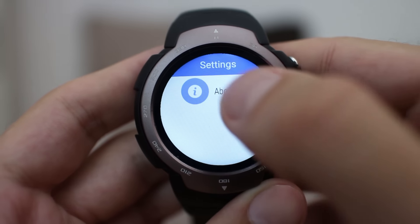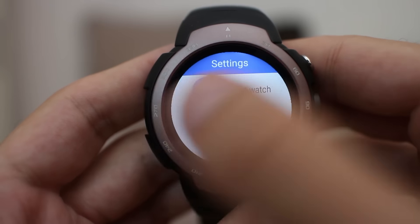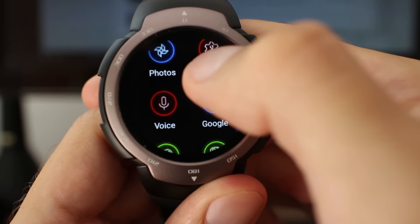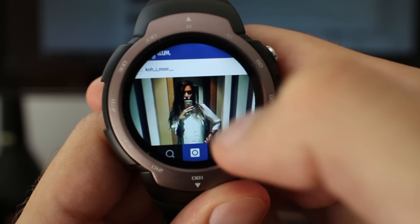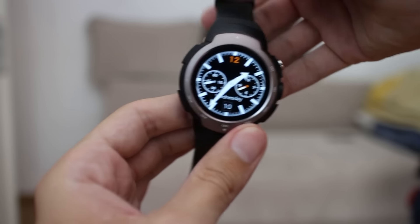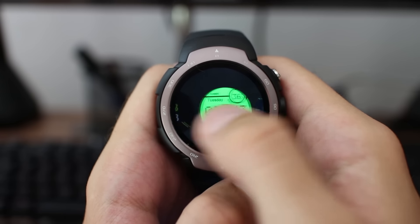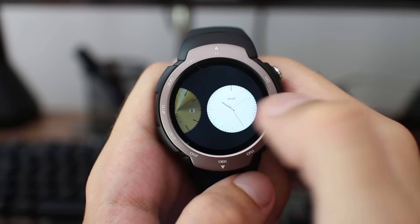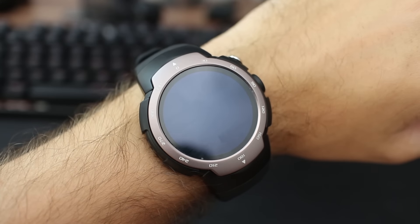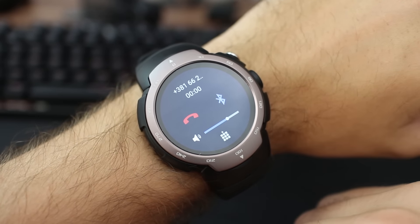One of the key interesting things about Zeblaze Blitz is the Android experience. Having a complete Android system on your wrist is a really good thing. The flexibility you get is outstanding and the Play Store offers an immense number of applications for download. You can also put custom clock faces which by default can be done. However, I noticed a few downsides — this is not Android Wear, it is Android 5.1. Some applications will be hard to use and in some places it is hard to navigate. Other than this, the system works fast and fluid, and it rarely stutters or lags.